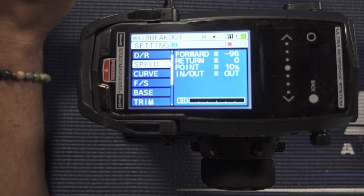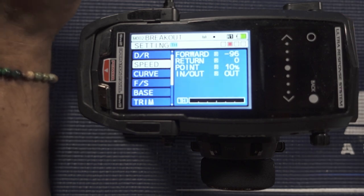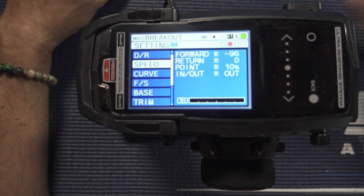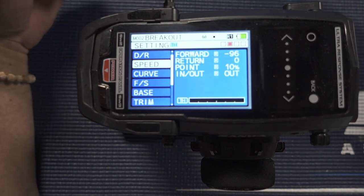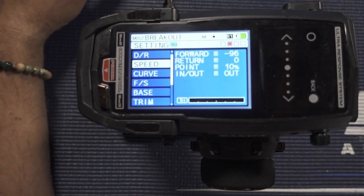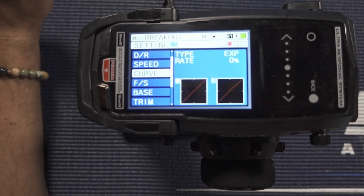My last tune to run 1.81 was a minus 96 ramp and a point of 10. Where the pros are going is using either a 96 or 95 ramp and running their point as high as they can — 12, 15, even 20 — basically as much as your car can take. Right now in this tune I am not doing any curves at all, but that is a key to unlocking even more power out of this setup.